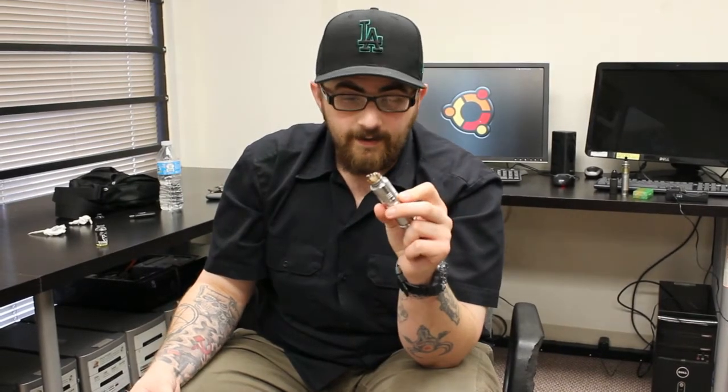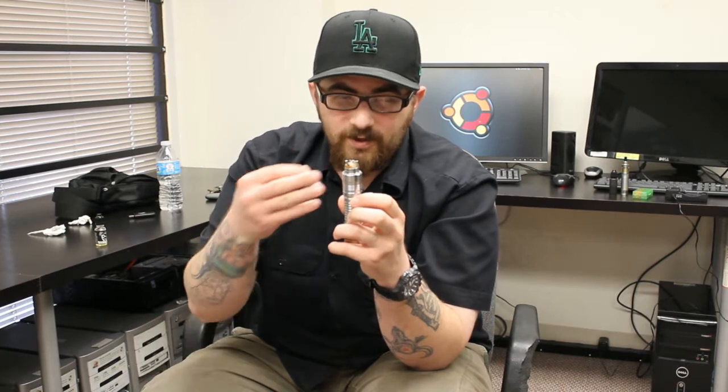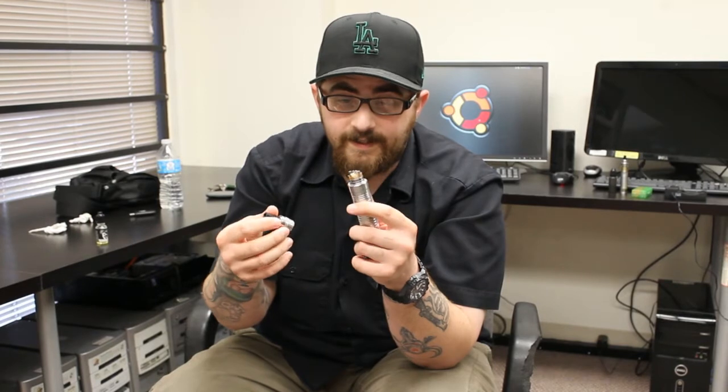It's the easiest dripper I've ever built on. I love it — this has been my go-to dripper ever since I bought it, and on the Panzer it looks awesome. There's not that much more I can say about it because the Helios is an older dripper and a lot of people already know about it.